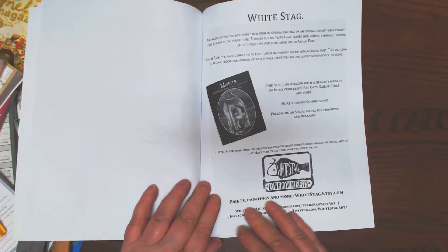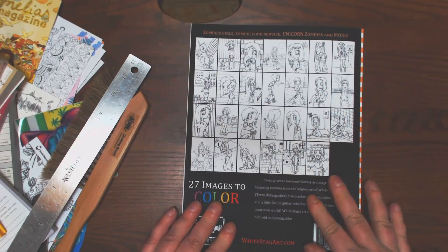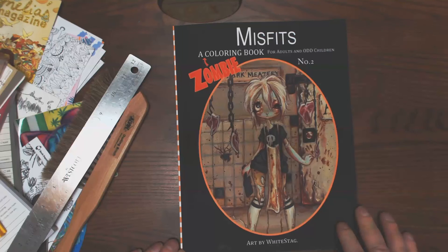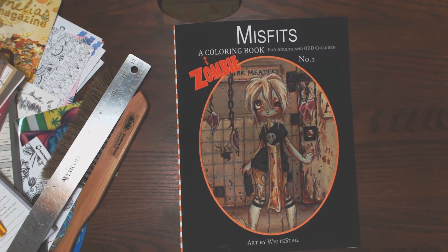And that's it. Available through Amazon Create Space. Misfits: A Zombie Coloring Book. Art by Whitestag. Tara Bittlespecker. Thanks, guys.